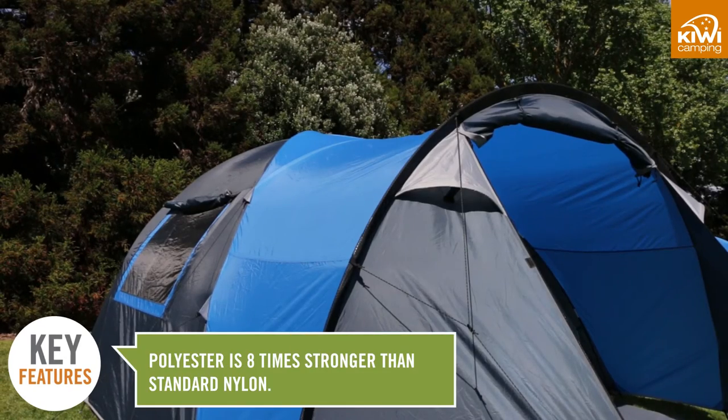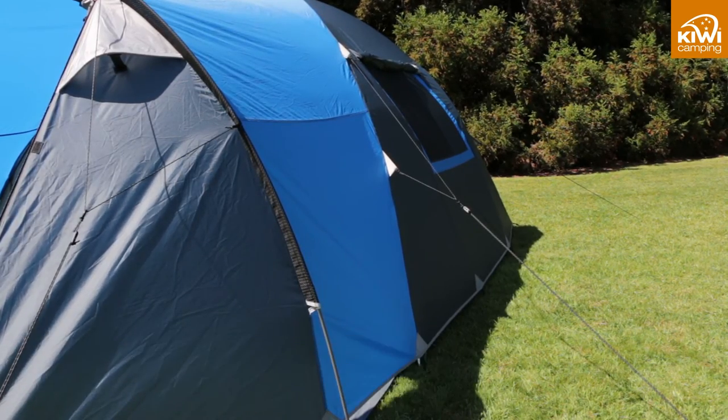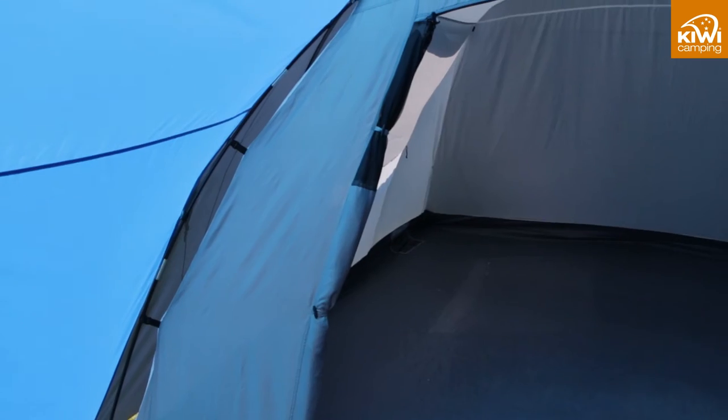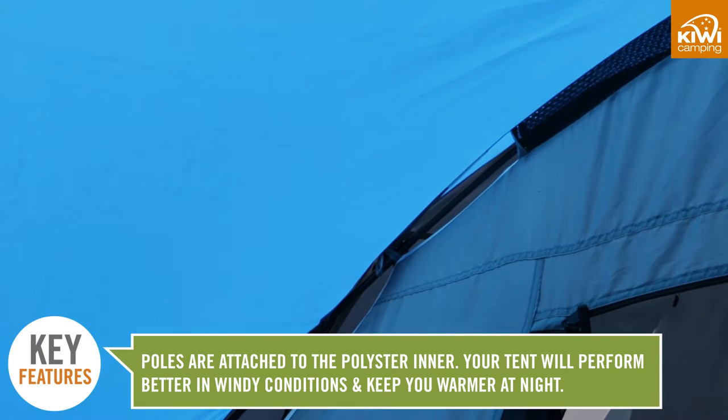Both the fly and the inner on the Kokako tents are made from polyester, as it is eight times stronger than standard nylon. As the tent poles are attached to the inner, it is a structural advantage using polyester rather than nylon or mesh.